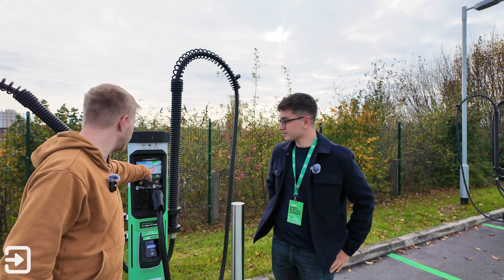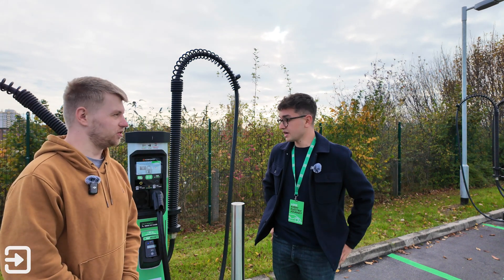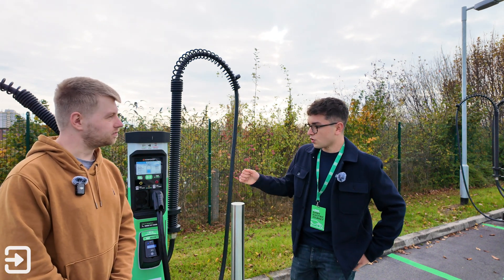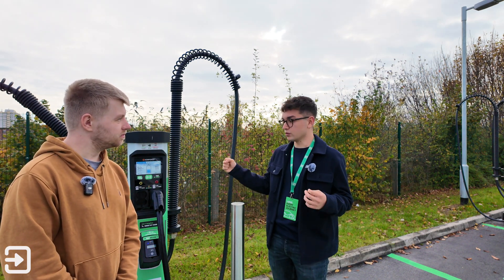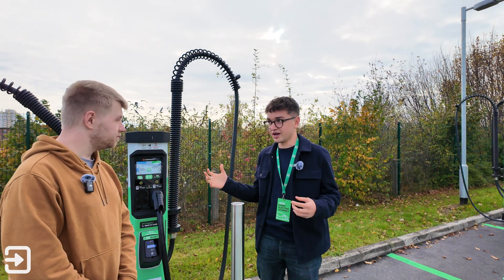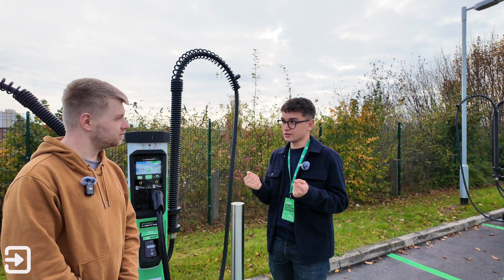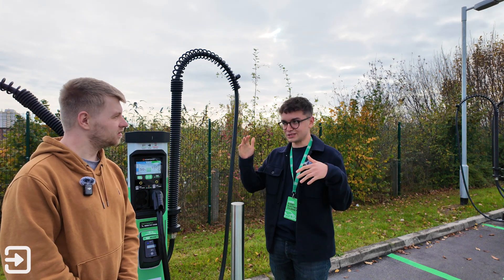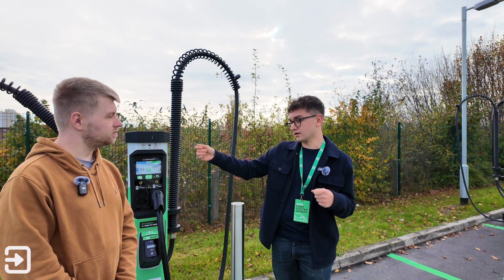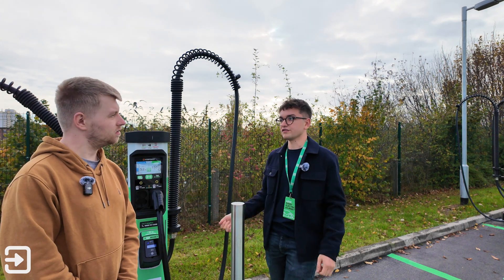The screen tells you exactly why your particular charge experience isn't as fast as it should be. On plug-in, if there is a site limitation, it will tell you the maximum you can expect. For example, BEV has a site in the Lake District where they could only get 200 kilowatts to the site, so with four ultra-rapid bays sharing that, it will tell you the maximum you're going to get — say 75 kilowatts at that moment.